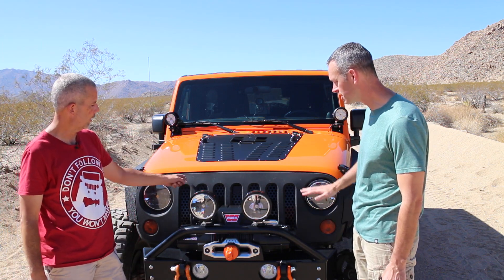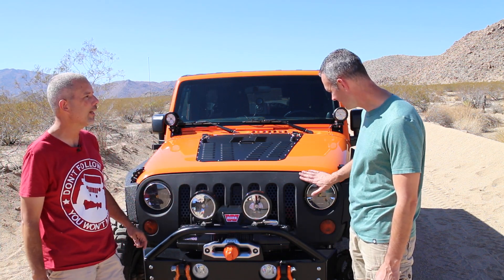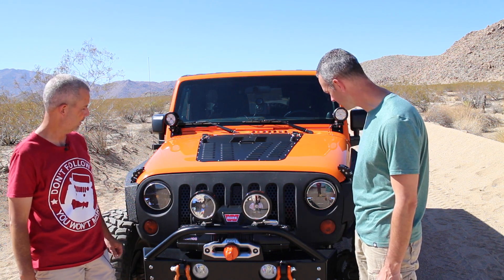What about the front fascia? This is the stock Jeep grill — I took off the Jeep emblems and rattle-canned it with some bed liner. I like that, I like the texture of it. That's very cool.